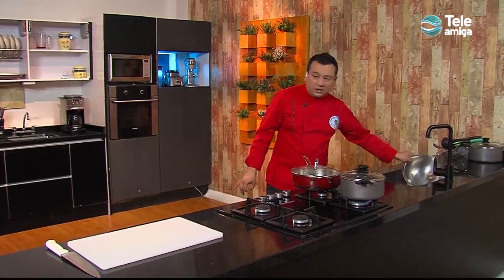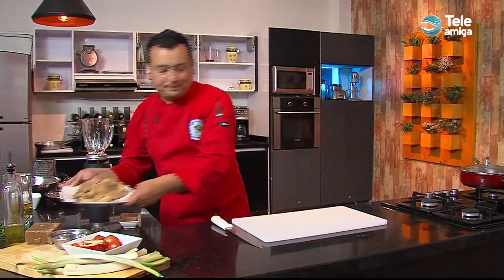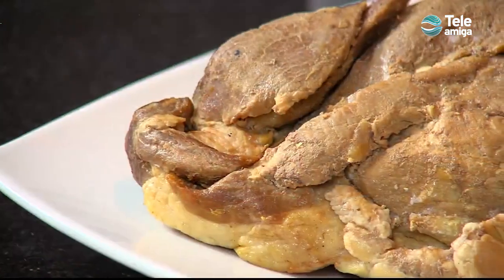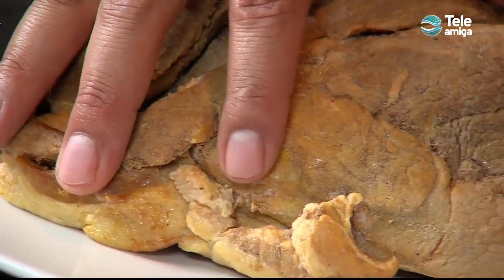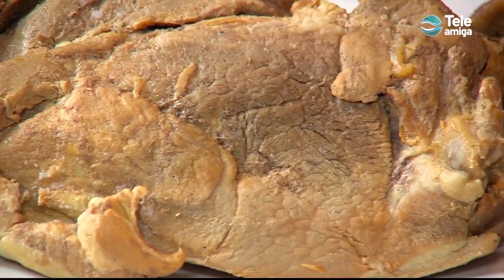Now, for the other side, we are going to make the adobo — an adobo that will also serve to caramelize our lomo. Previously, we cooked a lomo de cerdo. We cook it in water with comino, color, and pepper. For this portion of one kilo, we leave it about 45 minutes. If there is no problem, it will go to the oven.